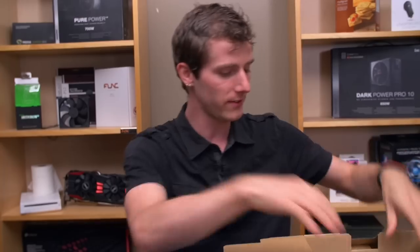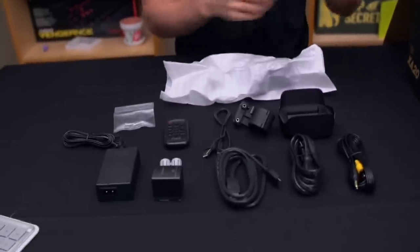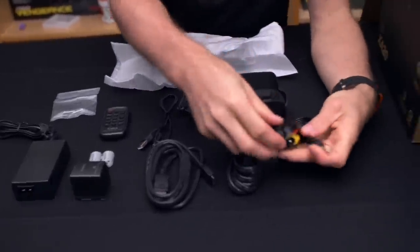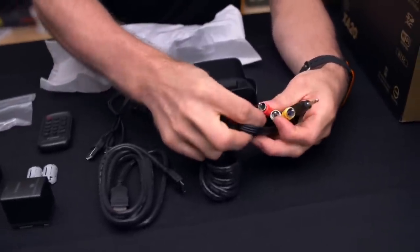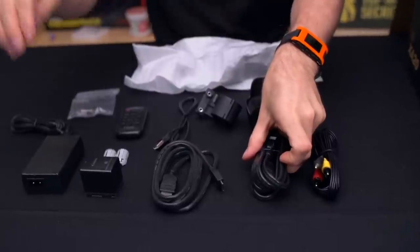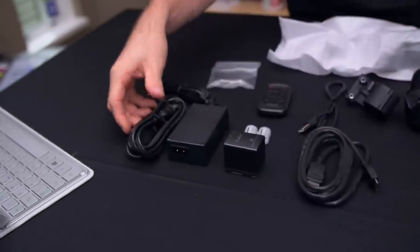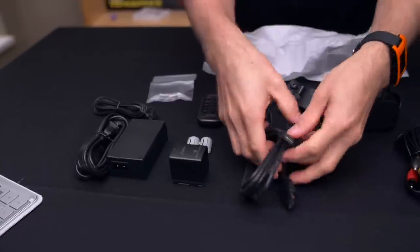Let's have a look at all the goodies included inside the box of the XA20. First is a full four-pole adapter to composite video out as well as left and right audio. Next we've got an AC power cable that goes with the DC brick, which we can use to power the camera for longer shoots in the studio.